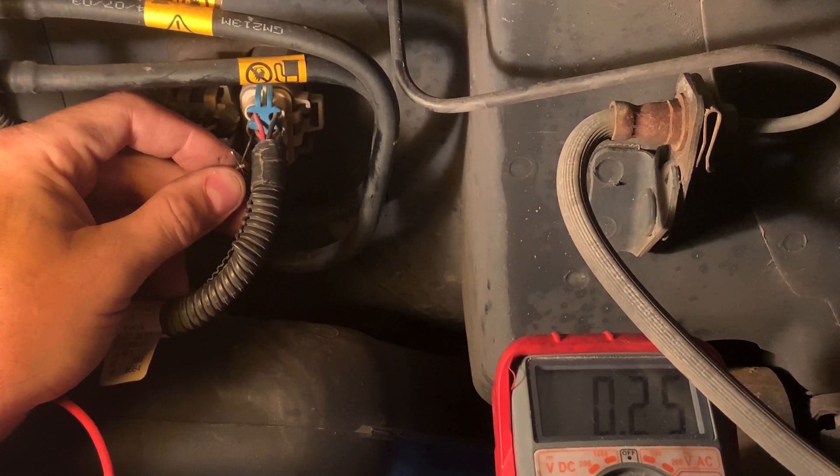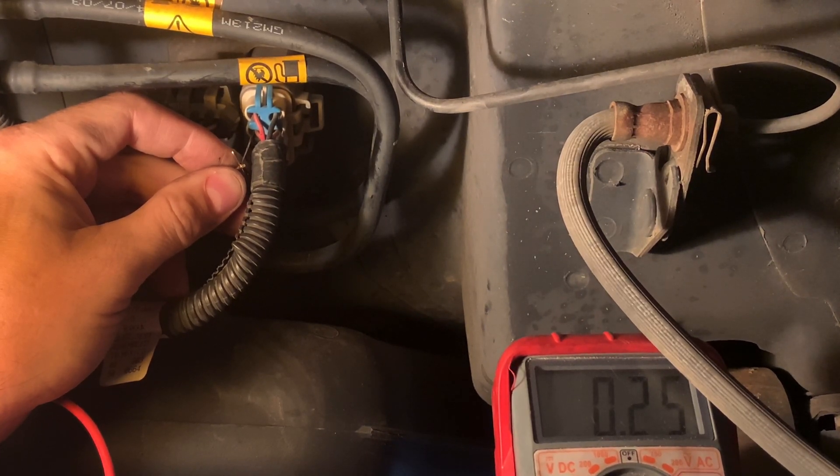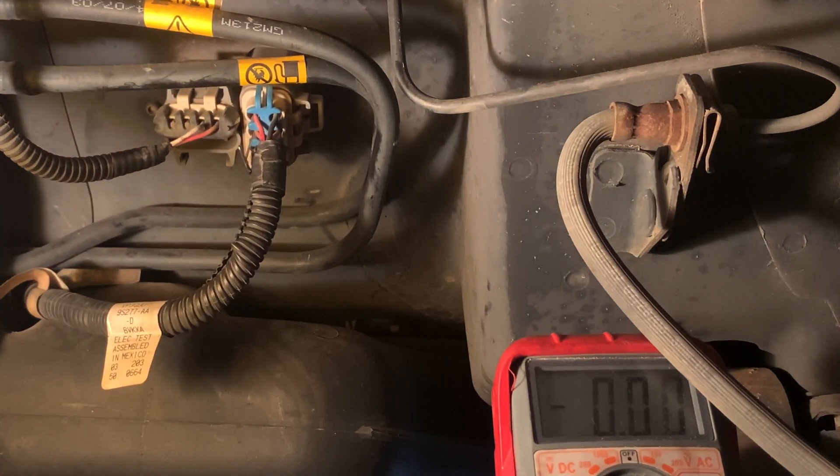I see 0.25 on the meter. So we know that the PCM is actually able to accurately receive information. Just in case you were wondering if the PCM or the line to the PCM might be bad, the signal return might be bad — it's fine. We've already checked it for five-volt reference and ground; those are good as well.